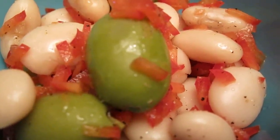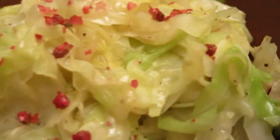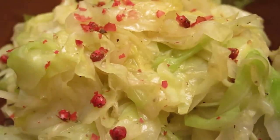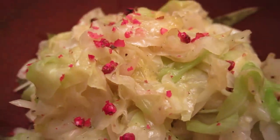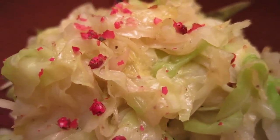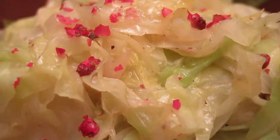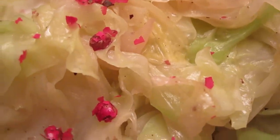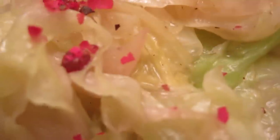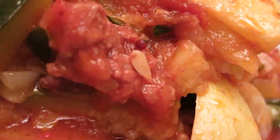The color looks better, I think the color changes according to the temperature. Anyway, this one is cabbage — pure cabbage — with salt, pepper, and cooking oil, and at the end I put some red pepper on top of it. This is as far as it can get.